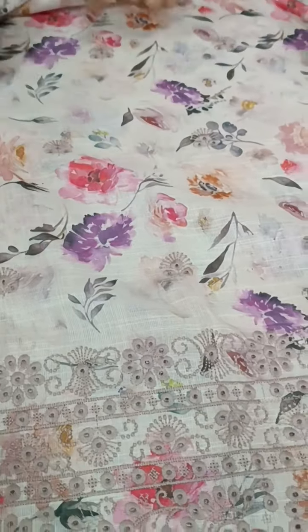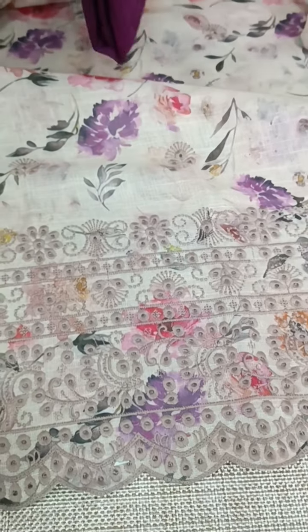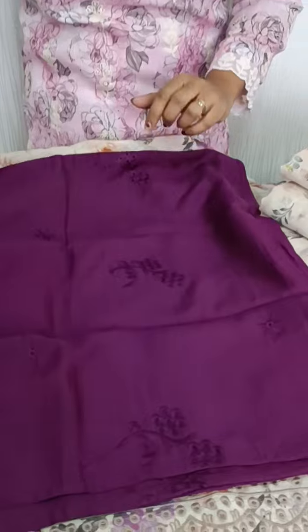We have a small cutwork. We have a soft cotton silk fabric. It will be a very soft fabric.